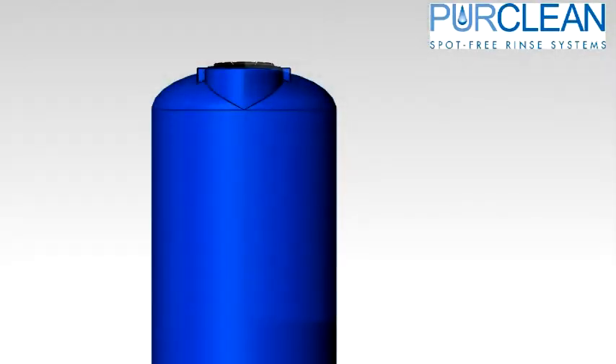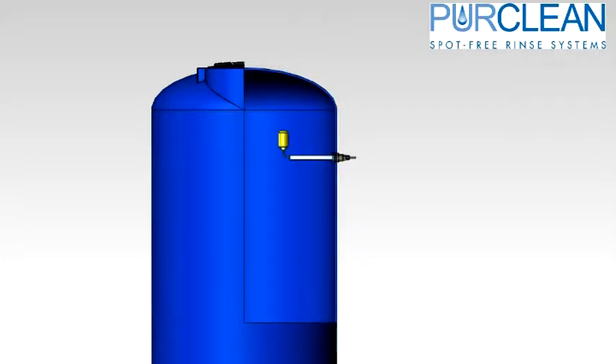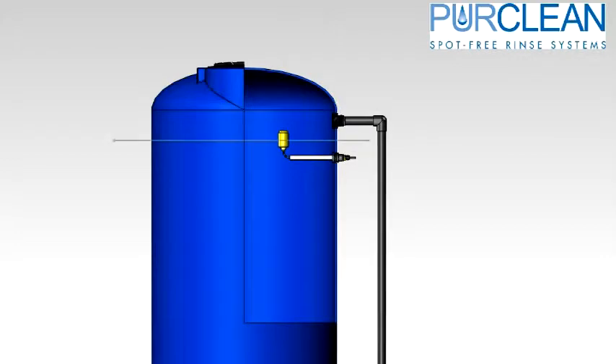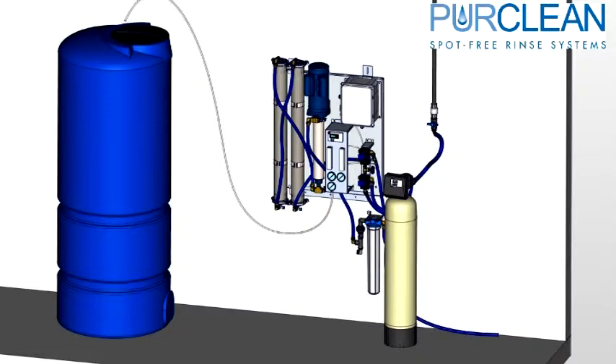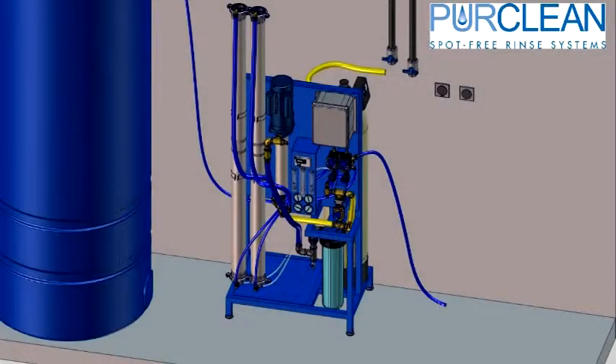An overflow on the RO storage tank is recommended. This should be placed higher than the float in the tank, so the RO system shuts off when the tank is full. One last connection would be the product water hose that is connected to your spot-free storage tank. For stand-mounted systems, the city water, reject water, product water, and carbon tank reject hoses are the only connections needed.